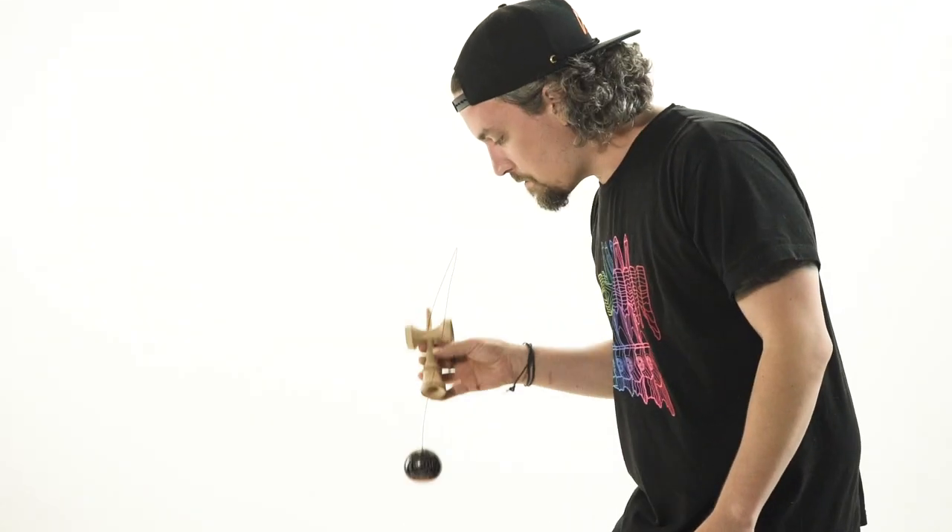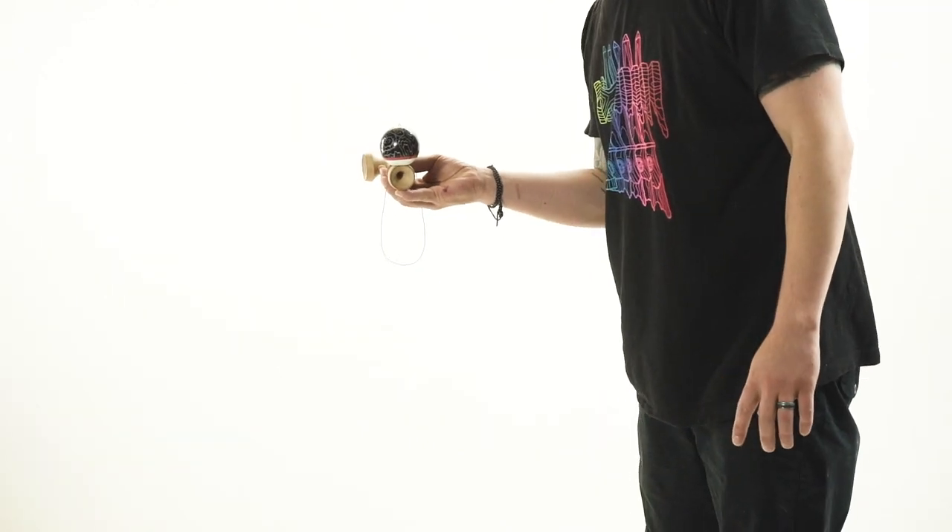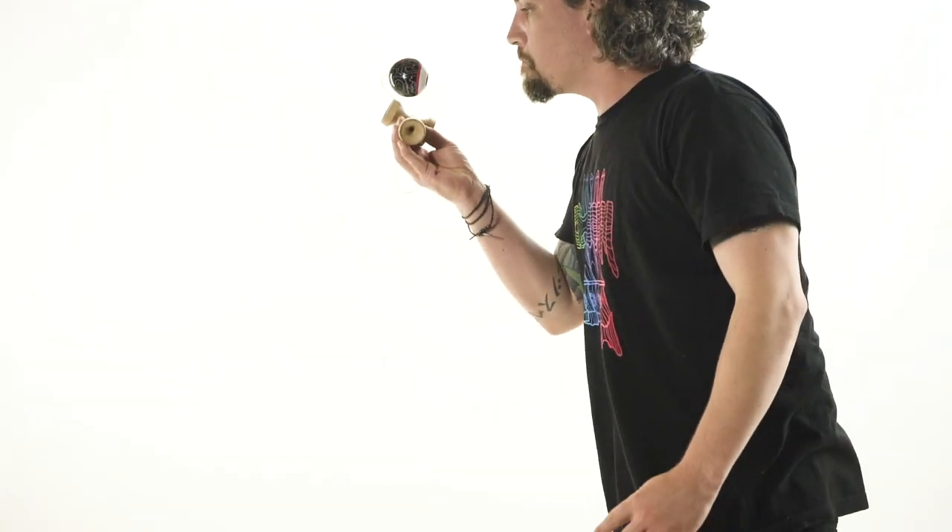What up everybody, how's it going? Matt Sweets here again in the Sweets Studio, and I've got a great tutorial for you today. We are going to be learning how to do the handle stall flip. If you haven't learned handle stall yet, go check that one out, get it honed, and then we're going to teach you how to flip it right here right now.